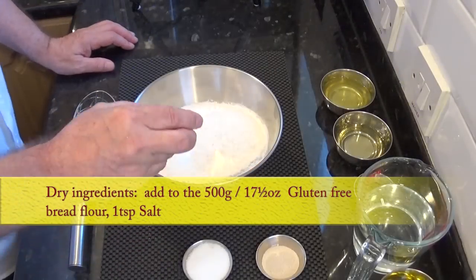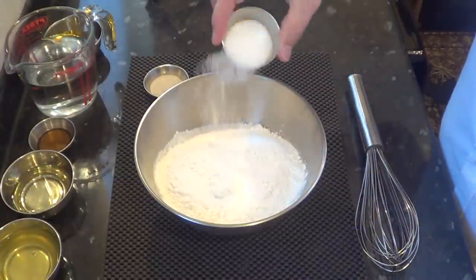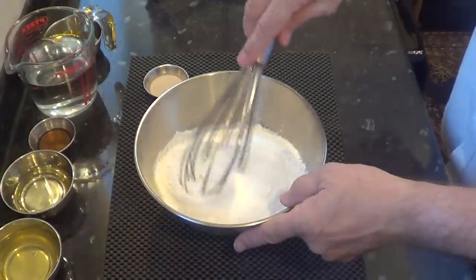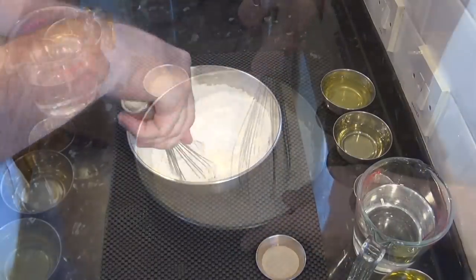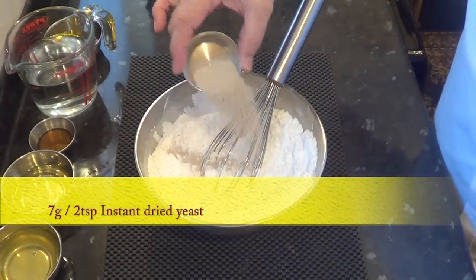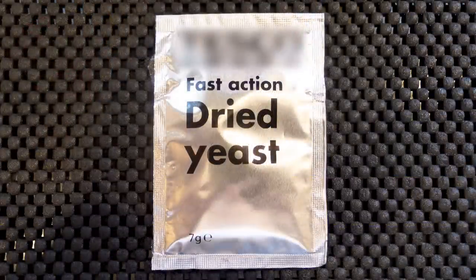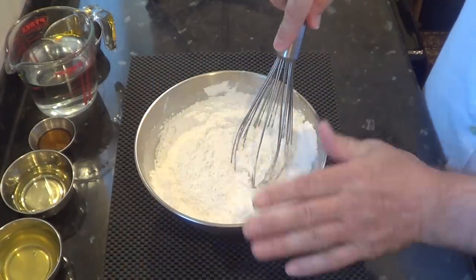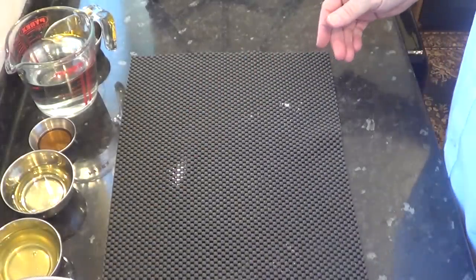Right, now we'll get on with the recipe. Mix together the dry ingredients in the order shown. Whisk in the salt and sugar before adding the yeast. The one I'm using is instant fast-action dried yeast — these 7-gram or 2-teaspoon sachets are ideal for this recipe. Now set the dry ingredients aside for a moment.